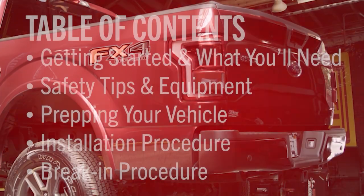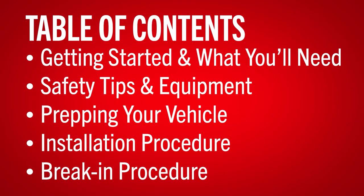For your install, we'll go over getting started and what equipment you'll need, some safety pointers and safety equipment, prepping your F-150 for the install, the installation procedure of removing and installing your new brake pads and rotors, finalizing everything before lowering the vehicle, and performing the brake-in procedure to ensure optimal performance.